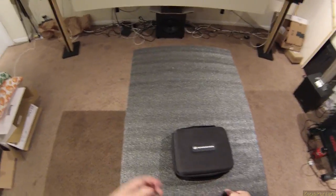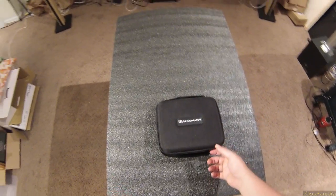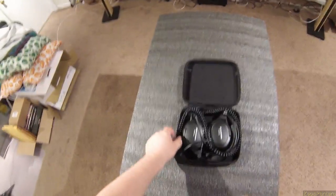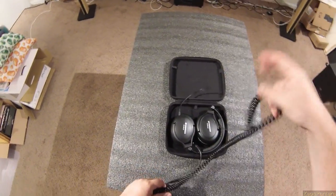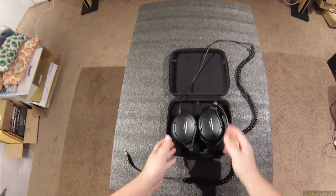The first pair I reviewed — if you want to go watch the original from over a year ago — had no low end, none. And these, just listening to some Prodigy, they have low end. So kudos to Sennheiser for not actually being as bad as I thought, and being better. Look how nice and flat.